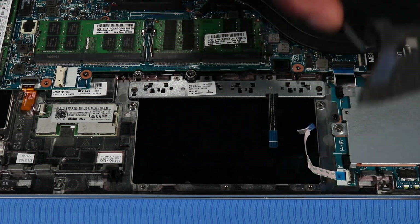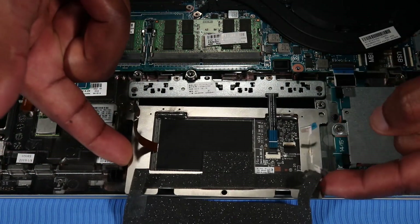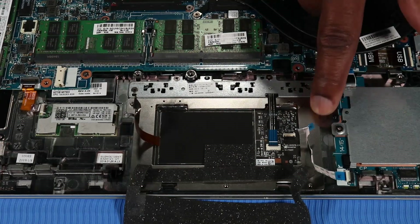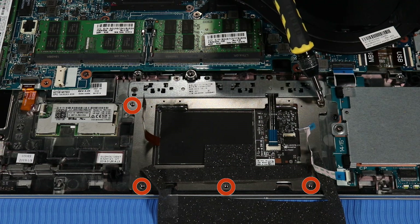Replacement. Replace the five 2.5 mm P1 Phillips-head screws that secure the touchpad board to the top cover.